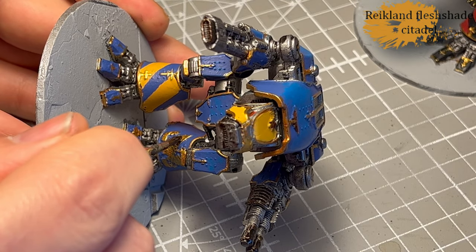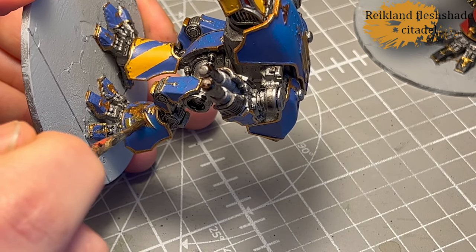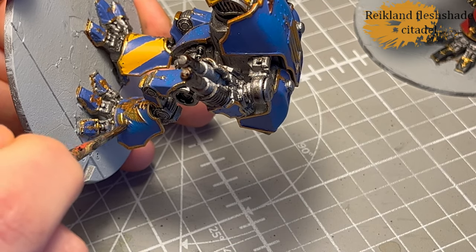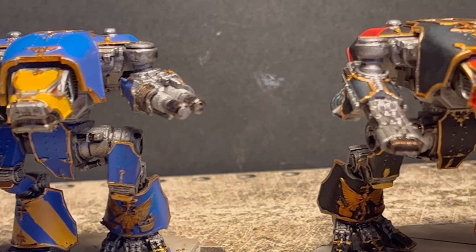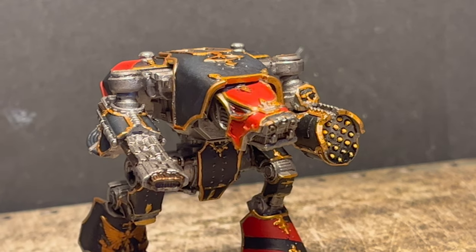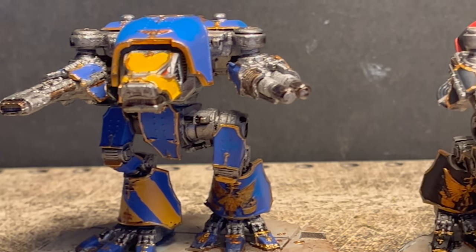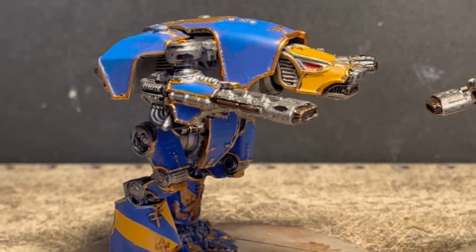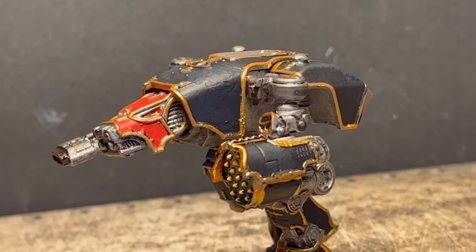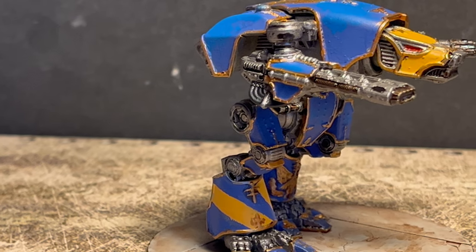It doesn't look that bad on video, but if you see it in real life — you can see it on the leg plate — I try to bring out some of the details that are quite hard to see in the current state of things. It kind of saved it a little bit; it could have been worse. This is going to be a theme the next couple of videos — me messing things up and then trying to fix it. I probably should start including the paint-scraping part. That primer really sticks on there. I don't know if it was the temperature or what, but it pulled together and crackled.